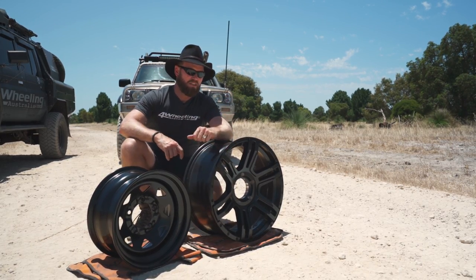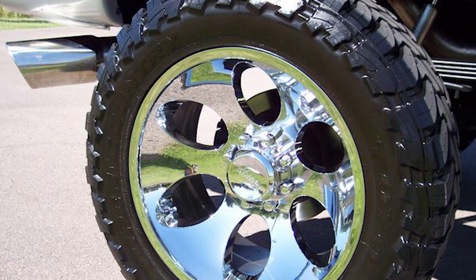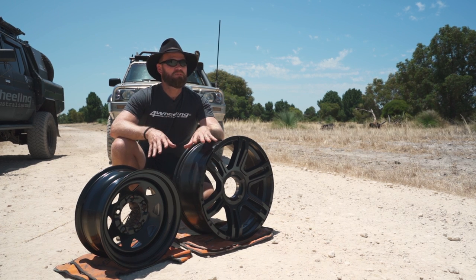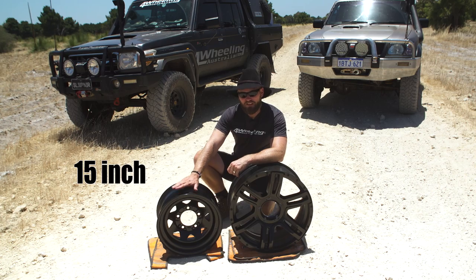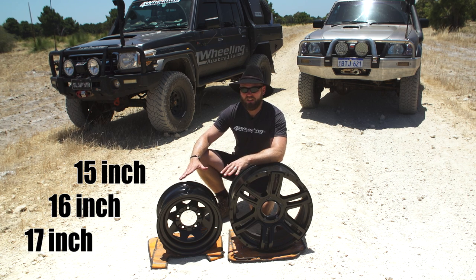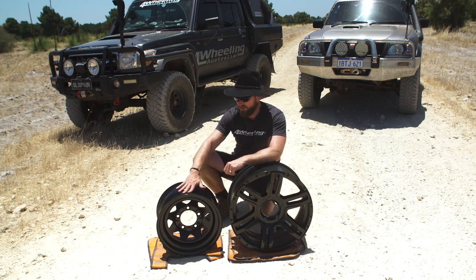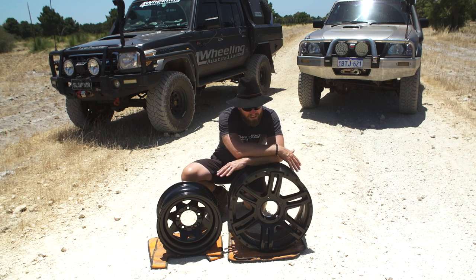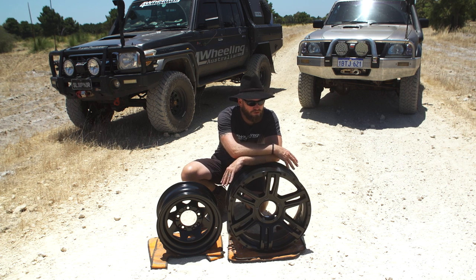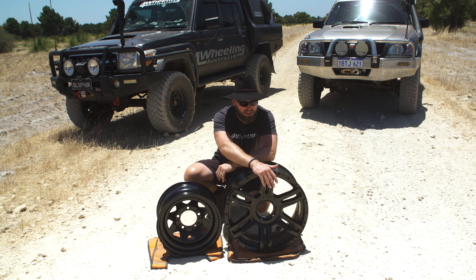With a 20-inch rim, you've got less sidewall to play with. The only time you'd use a rim this size is if you have a RAM or F-250 with 37-inch tires. For most four-wheel drives around the world, don't go any higher than 18 inches — I'd stick to 15, 16, or 17. With 35-inch tires, I have loads of room to lower my pressure and gain a footprint. Low-profile tires cannot handle the same punishment that a proper off-road tire can. Off-road tires are made for 16-inch rims, not 20-inch.